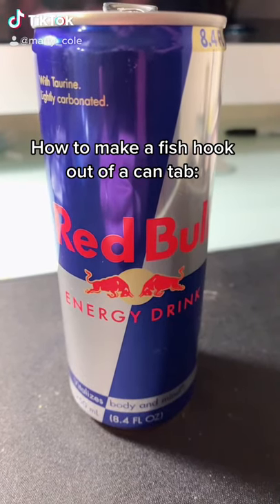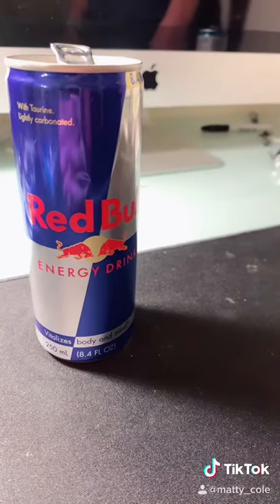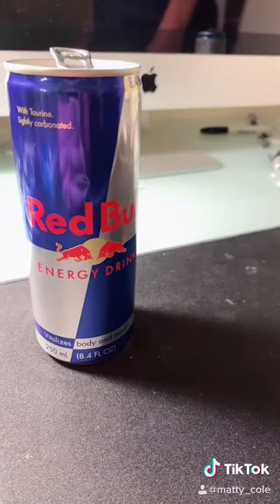Hey, what's up, my name is Matt and today I'm going to show you how to make a fish hook out of a can tab. Sometimes when you're fishing you run out of hooks and you need a backup plan.